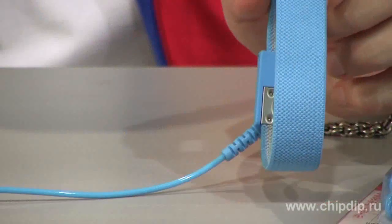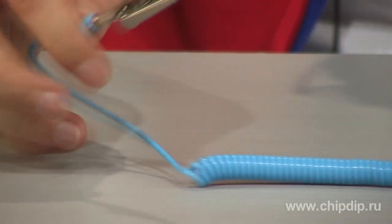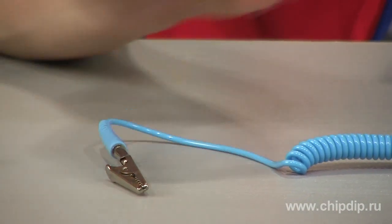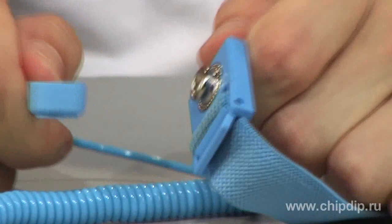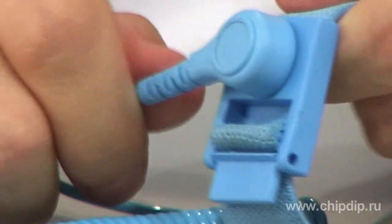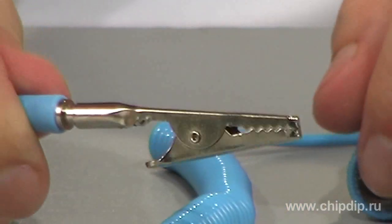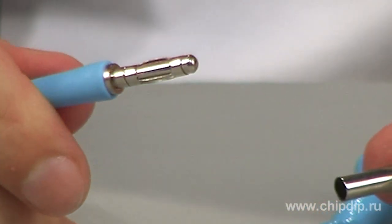It consists of a strap made of high-quality durable semiconductor fabric and a grounding system, which is a contact wire. One end is connected to the wrist strap loop through a reliable terminal connection, and the other end is directly connected to the grounding conductor via crocodile clip or in conjunction with an anti-static mat through a special connector.